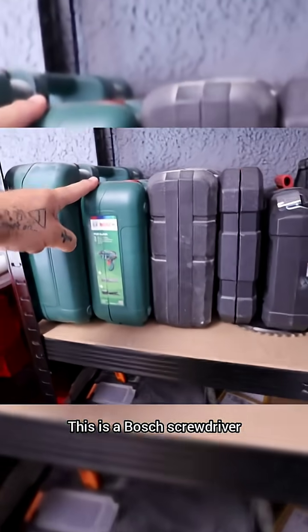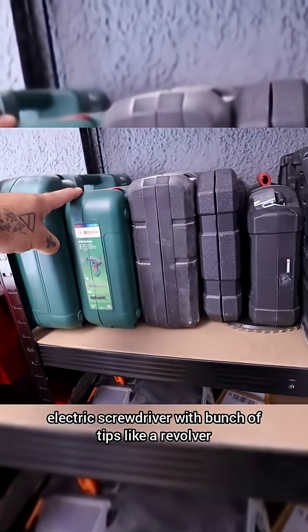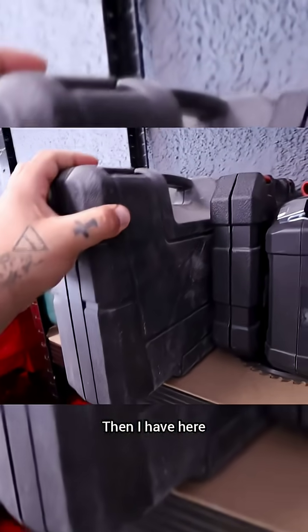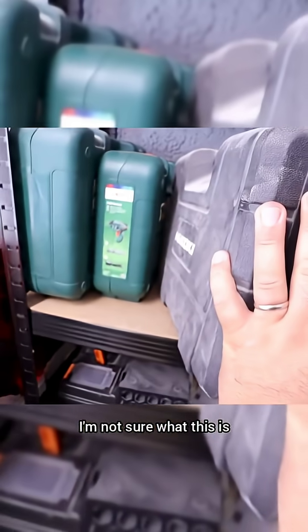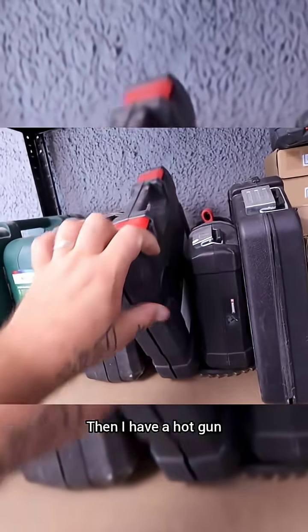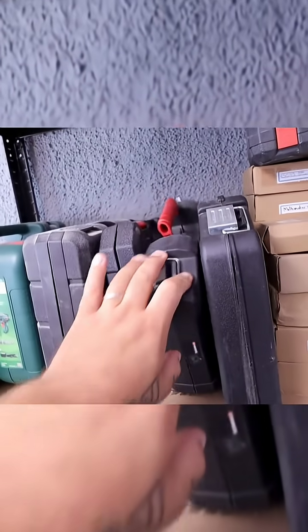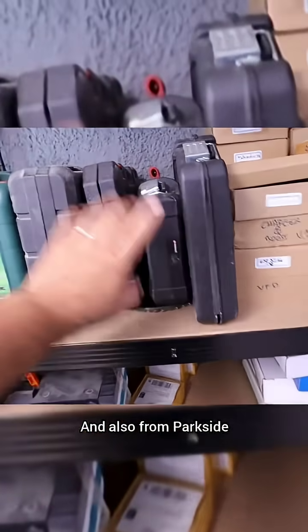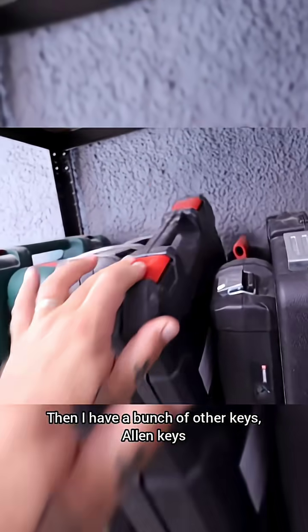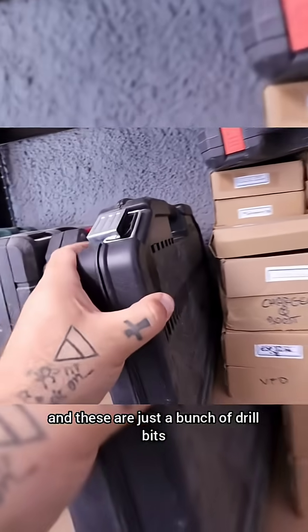This is a vibration sander, and this is a Bosch electric screwdriver with a bunch of tips — like a revolver style, it's quite awesome. Then I have a hot gun, also from Parkside, which is a brand from Lidl here in Europe. I also have a bunch of Allen keys.